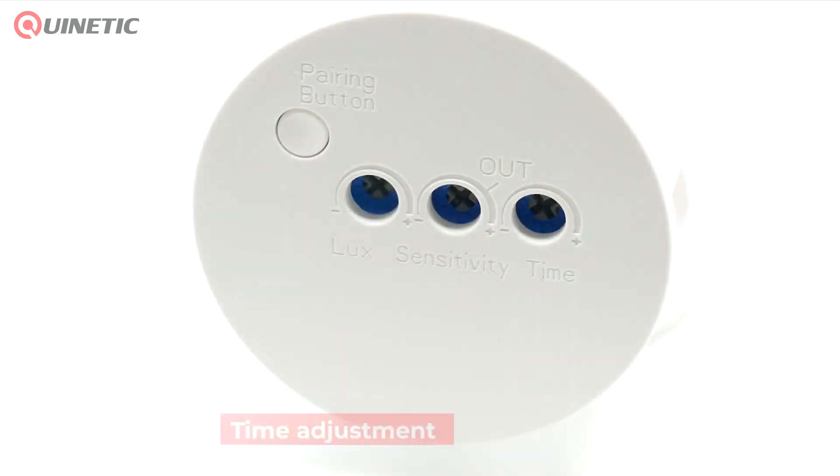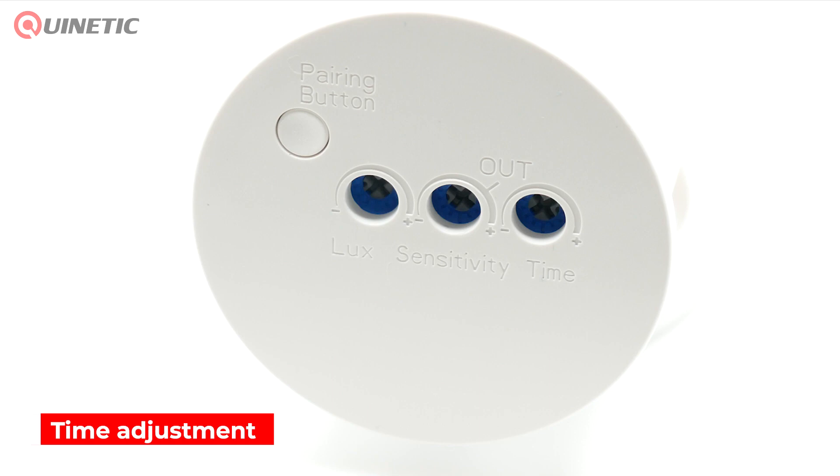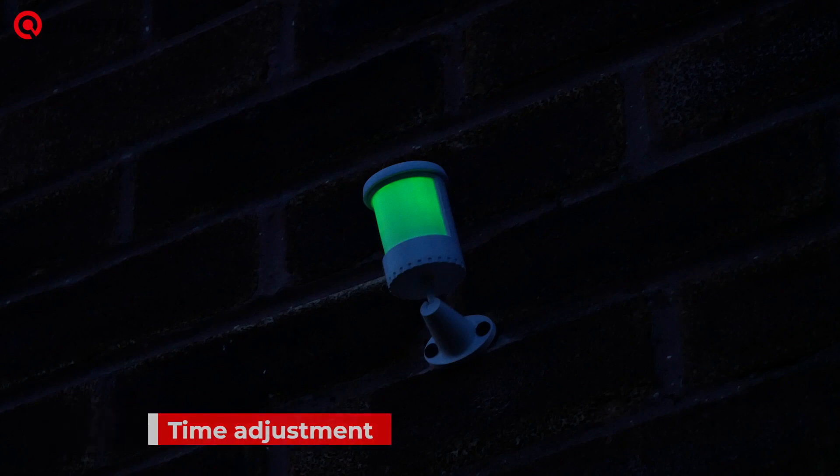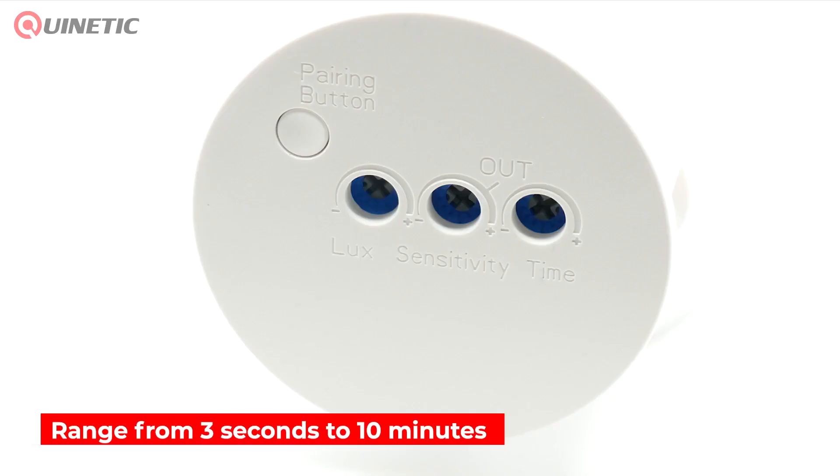The time adjustment dial controls how long the light will stay on after the last movement has been detected. Turn the dial clockwise to increase the delay time up to 10 minutes, or anti-clockwise to decrease the delay time.